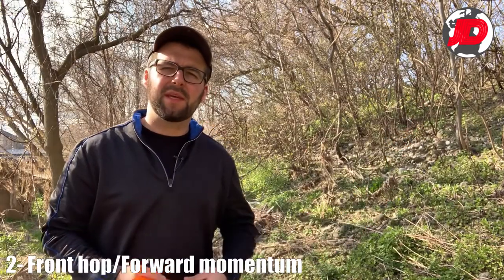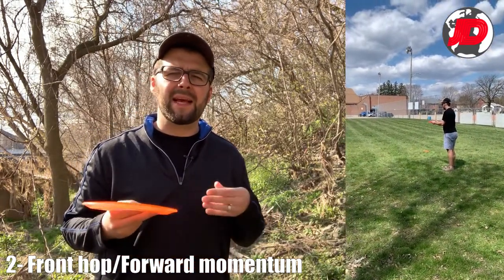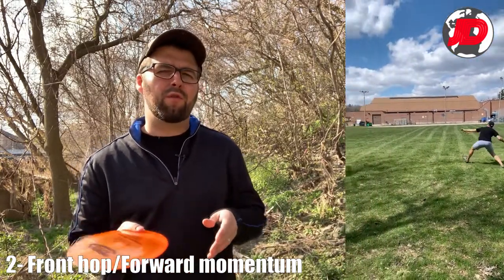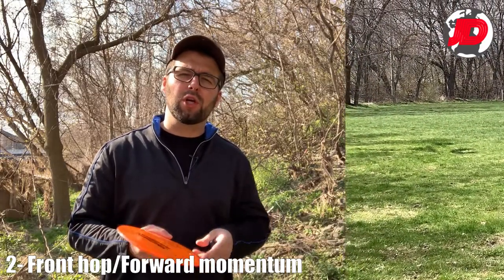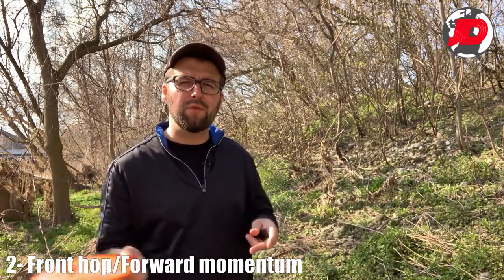The next tip is the front hop or forward momentum. When I learned to do the sidearm, that came naturally to me and you'll see people doing different forward hops. The main point is that you do want to be moving forward — a little bit of a hop forward to load up that weight at the back and then moving it to the front.